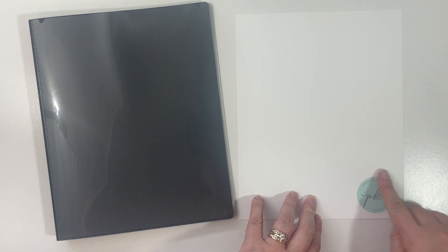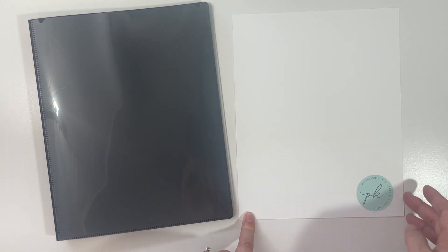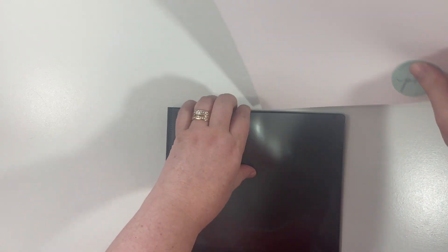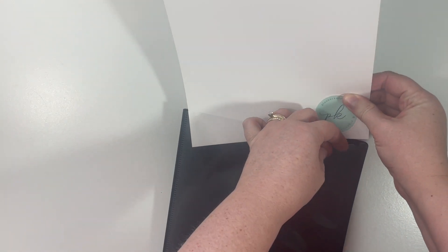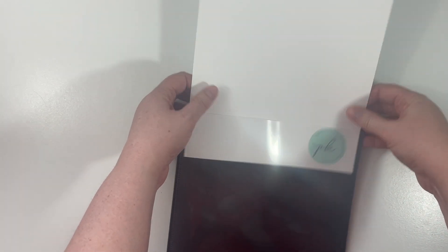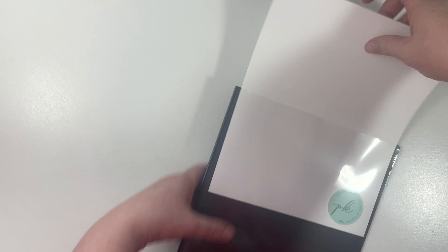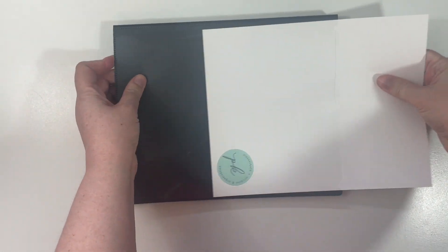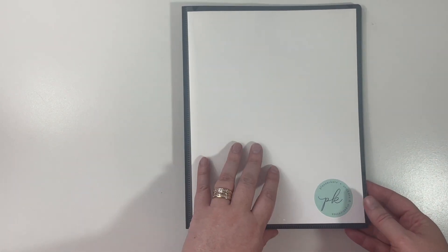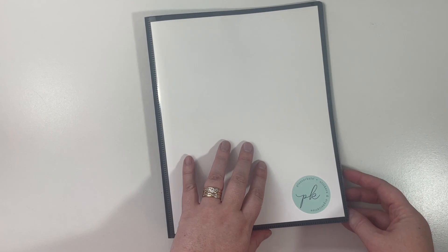Another option would be to buy Kate's large binder labels and use those. I just thought this looked kind of classy, so I'll insert that into the front cover. Okay, that looks pretty good to me, and now we can start adding our stickers to the sleeves.